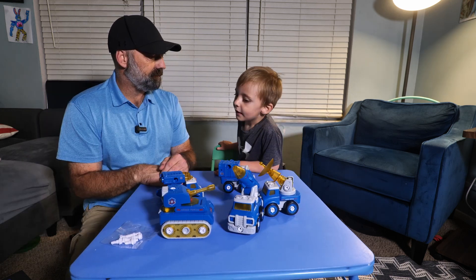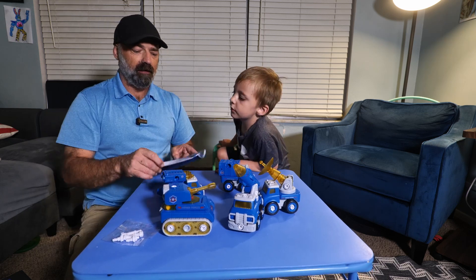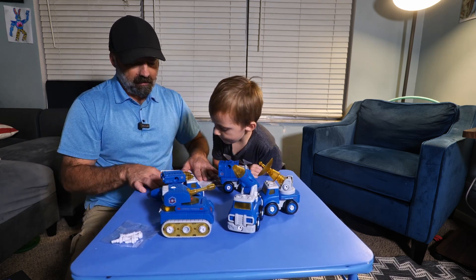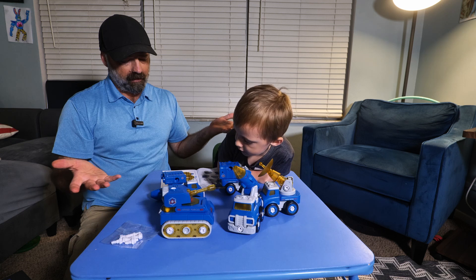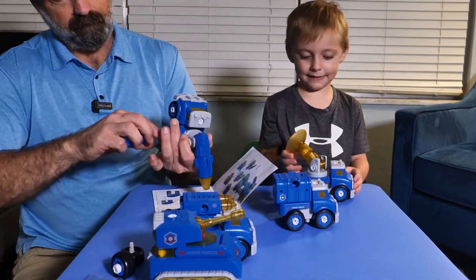Are you ready to turn this into a robot? We're going to take this booklet, follow the instructions, and turn this into a robot.